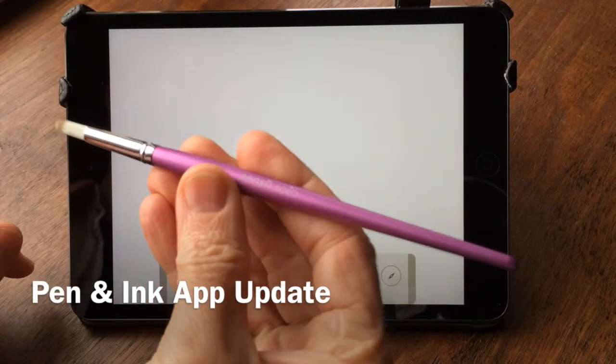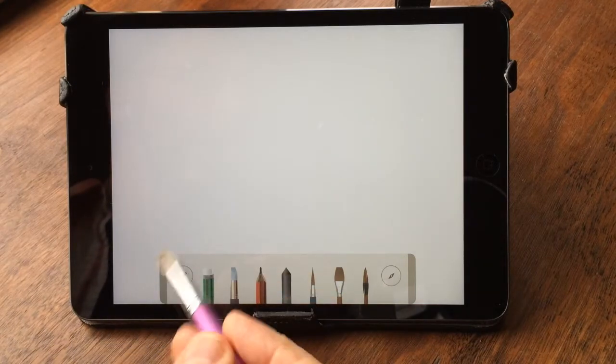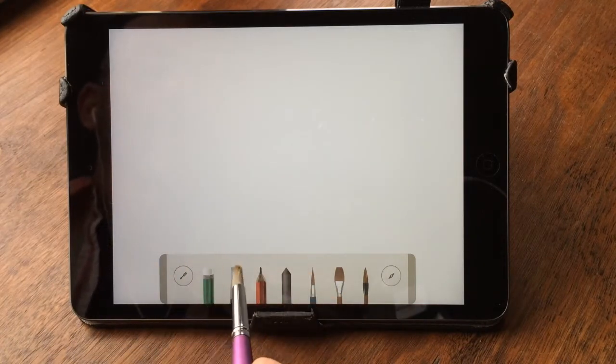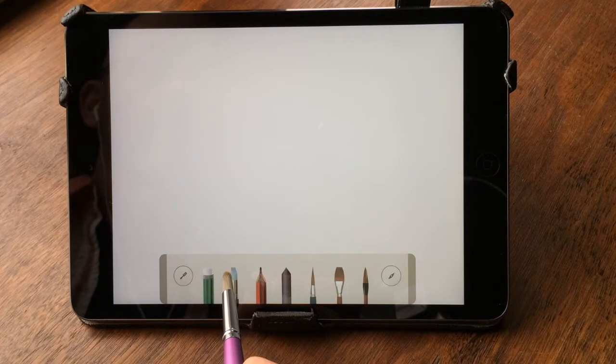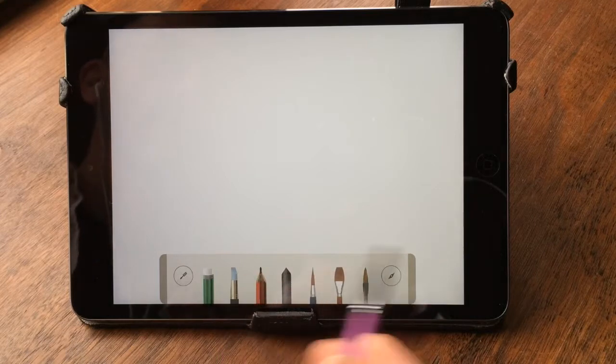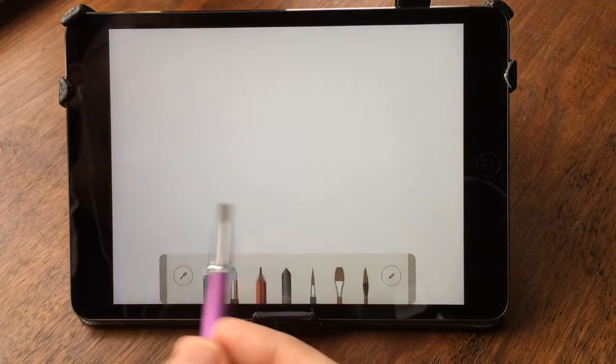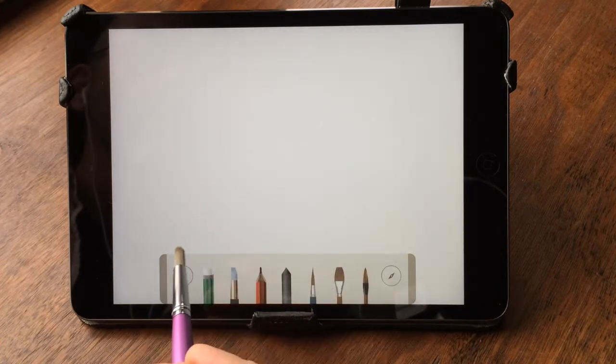Hi, this is Matt from Sensu Brush. I've got my purple Sensu Solo with me here and wanted to just show you a kind of a quick look at an updated app called Pen & Ink. This is a really nice update to an enjoyable app to use as it was, but they've really made some great improvements.